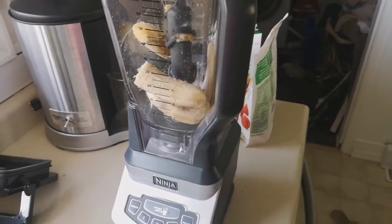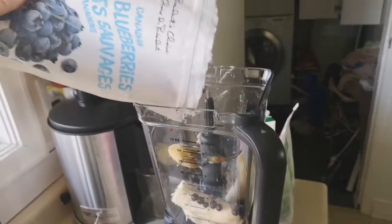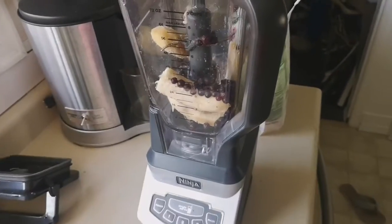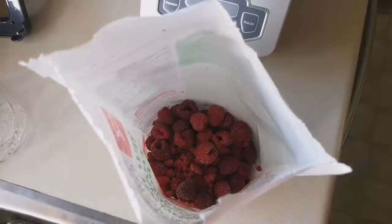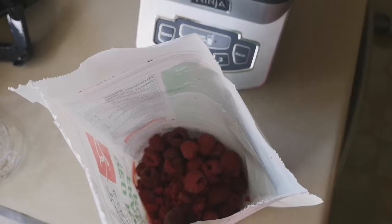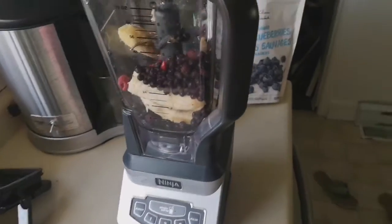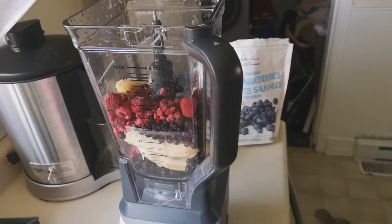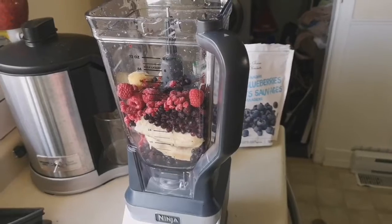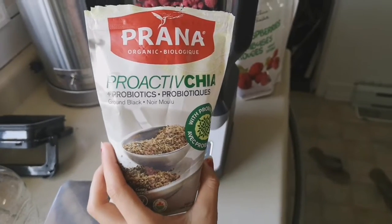Next I'm gonna be adding quite a bit of wild blueberries — these ones are Canadian, I'm just using the President's Choice brand, but it doesn't really matter. I love blueberries. Next I'm gonna add some of my favorite berries: raspberries. I love a lot of frozen fruit in mine because I like a thicker consistency smoothie.